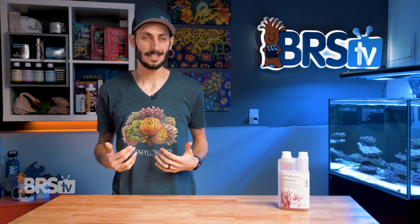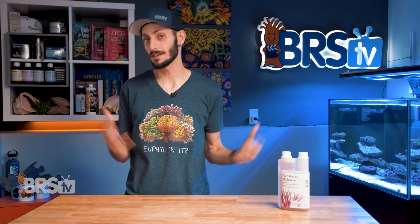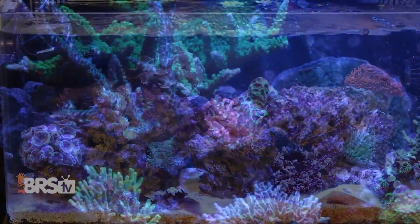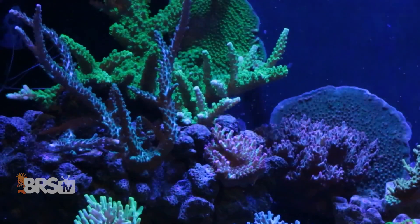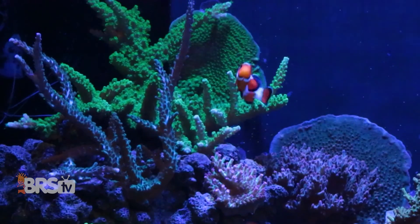My favorite part of this is that not only are you keeping your nitrate and phosphate levels within optimal range and preventing undesirable algaes and bacteria from running rampant, but you're also helping to accelerate your corals' growth and improving their overall health by giving them a much easier way to consume the nutrients they need to thrive.